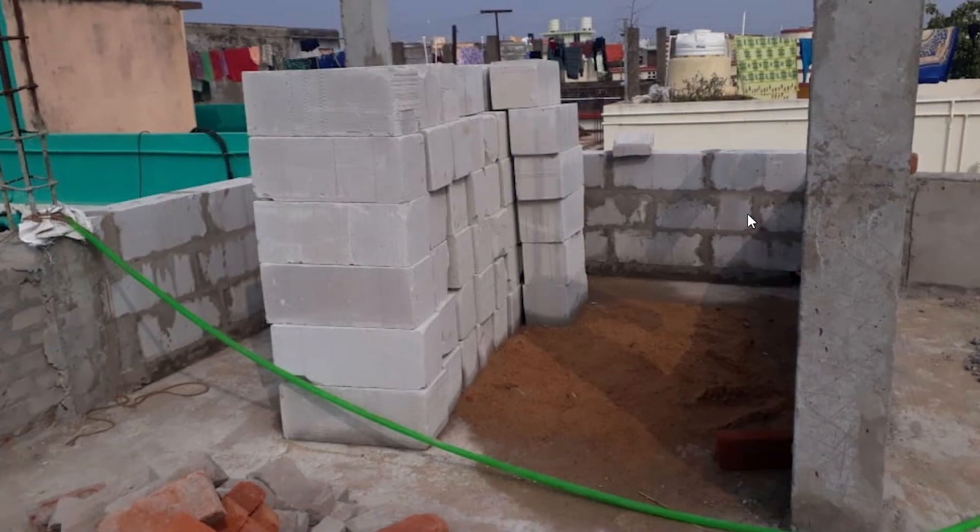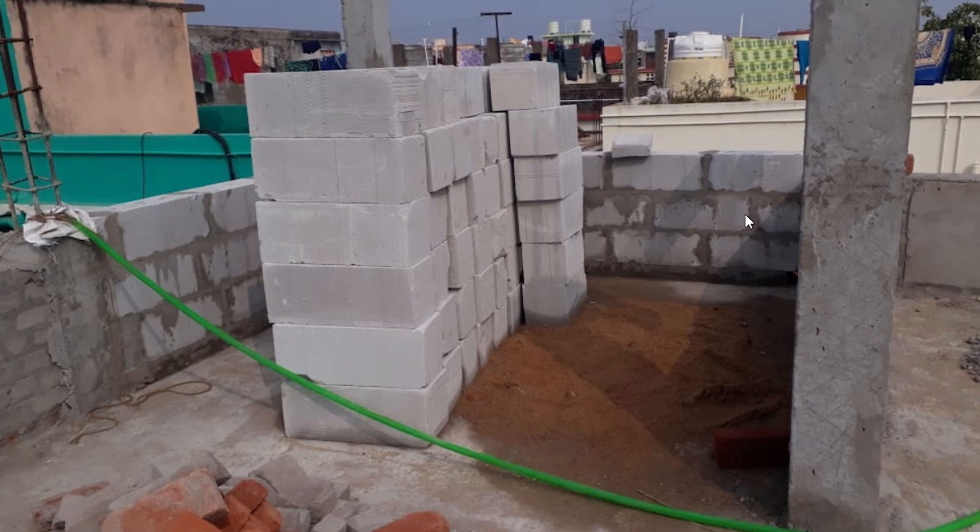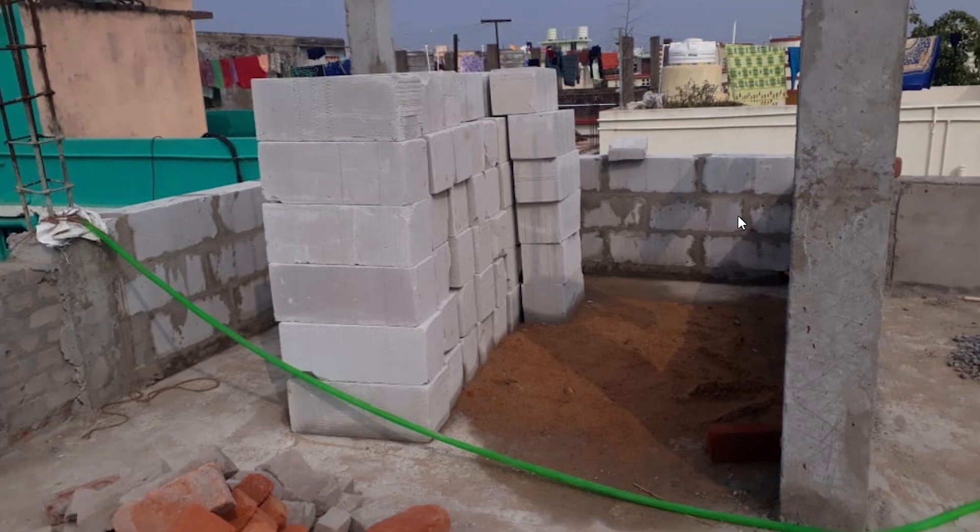In this video we discussed the advantages and disadvantages of AAC blocks and how to avoid cracks in them. We don't want our channel to be a one-way source, so please feel free to comment on what you know about AAC blocks. If you are a site engineer or working in a construction company, share your experience — is it better than red bricks or not? Let us know in the comment section and stay tuned to our channel.